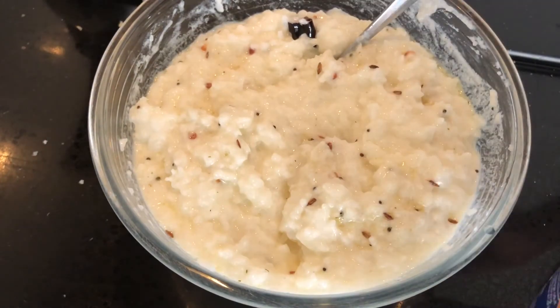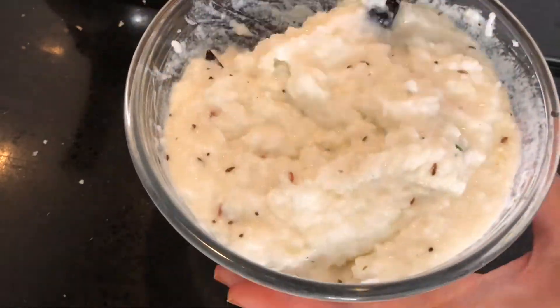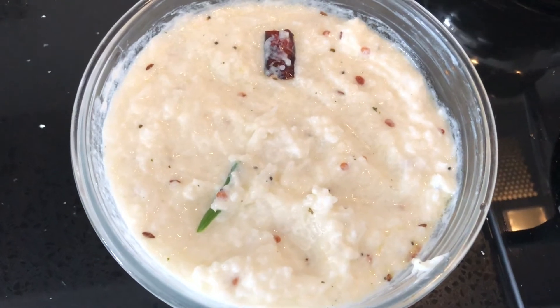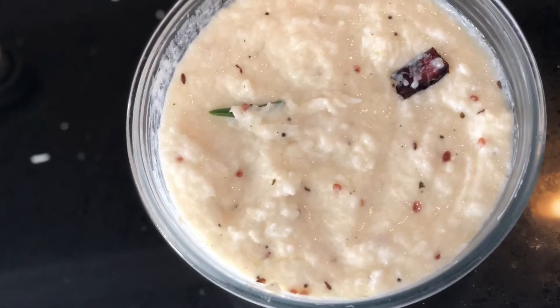Pour the tempering on the curd rice and mix well until everything is well combined. If the rice seems slightly thick, add two more spoons of yogurt and mix well. Delicious curd rice is all ready — make sure to refrigerate it before serving. It's that simple to make curd rice.